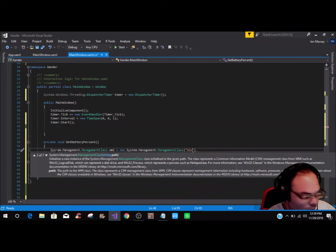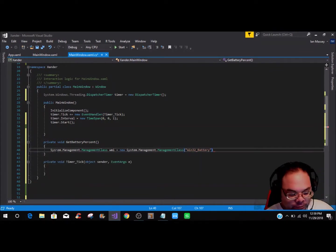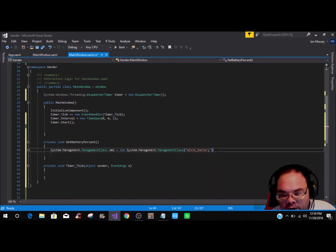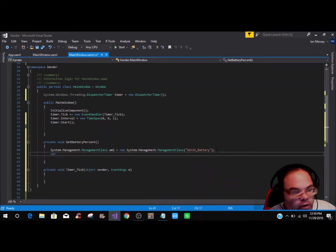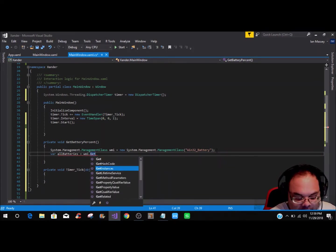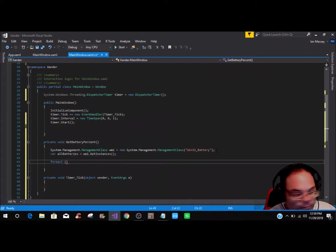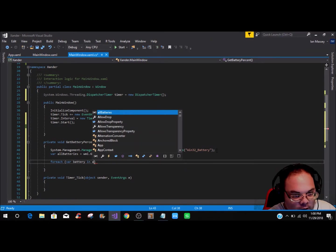Inside the ManagementClass parentheses, add quotation marks and type Win32_Battery. Then declare var allBatteries equals wmi.GetInstances() and close that off. Then add a foreach loop with var battery in allBatteries.